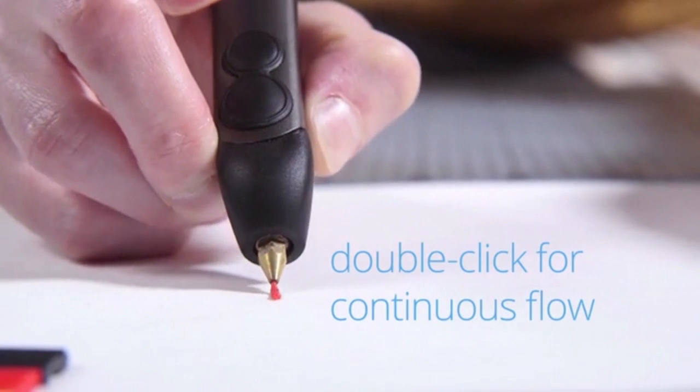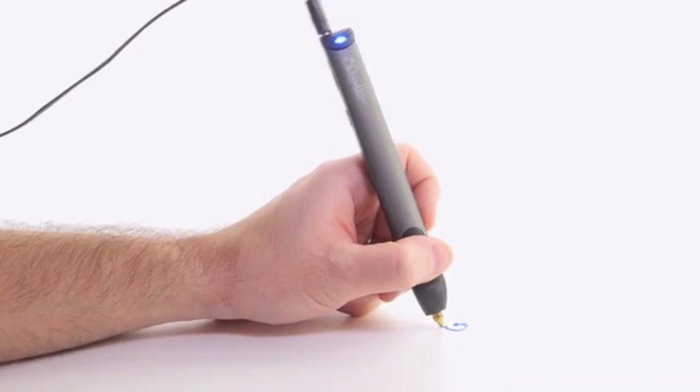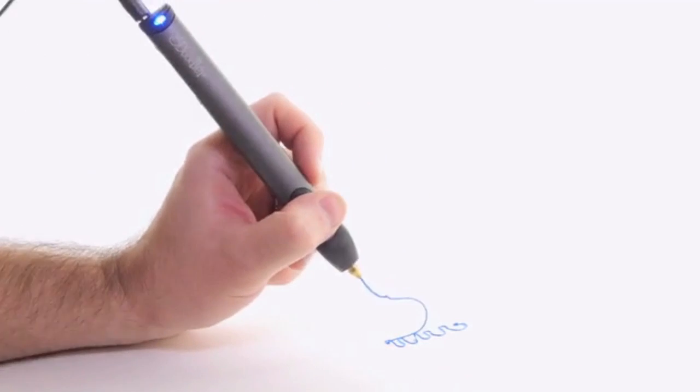The new 3Doodler is also packed with loads of enhancements, making it smoother, sleeker, and easier to use than ever before.